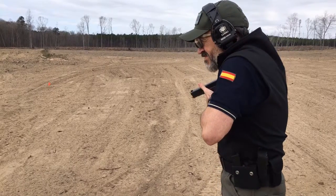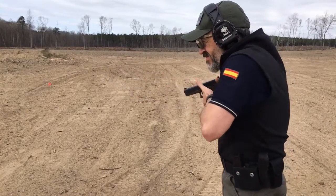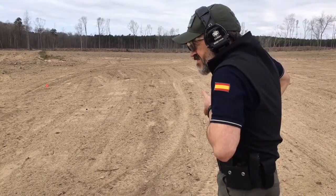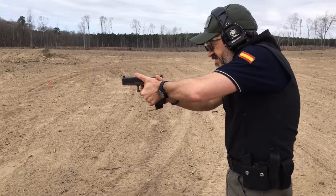Thumbs pointed forward, ready to accept the gun. See how you grab — I want you to point that thumb more at the target. That'll help from later on. Non-firing hand: not bad, not late, could be just a little bit better to make sure the angle of the gun is right.